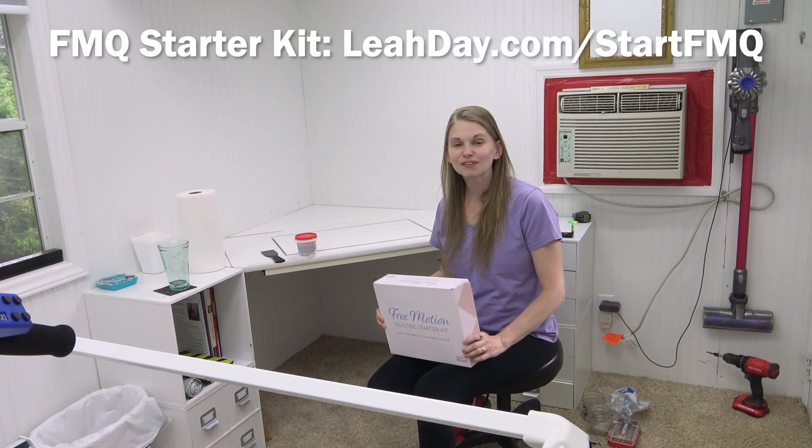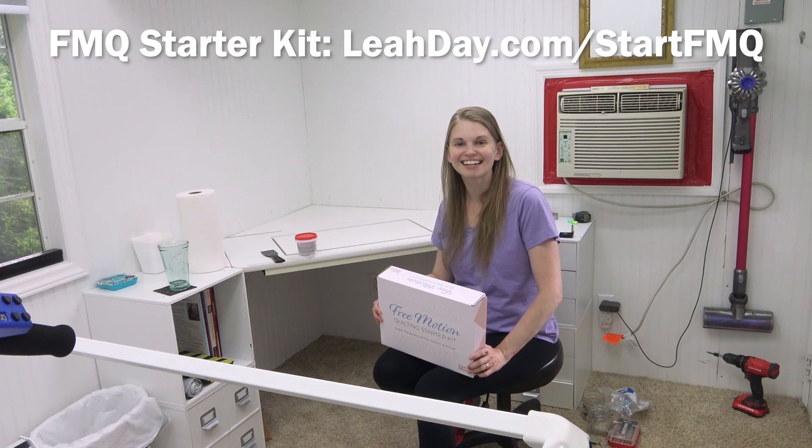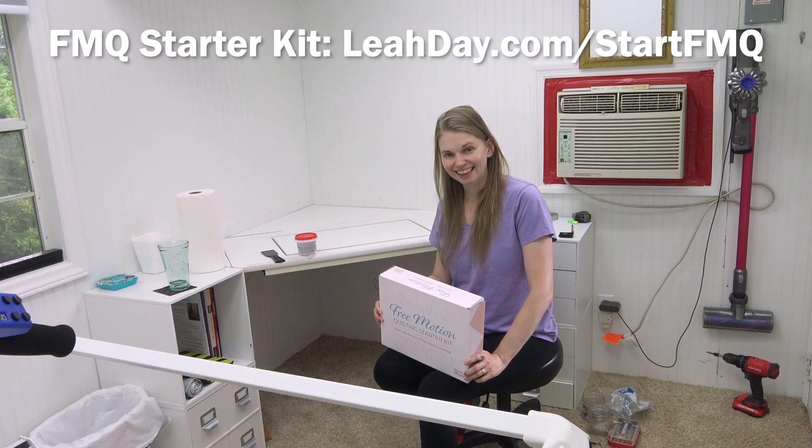That's it for this video — short and sweet, but that's just the way I roll these days. I hope that you have a wonderful quilting week. If you'd like to check out more podcast episodes, find more at leahday.com/podcast. Till next time, let's go quilt!